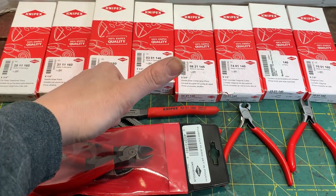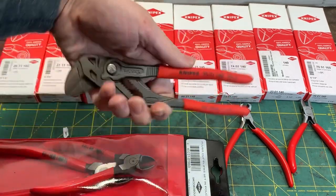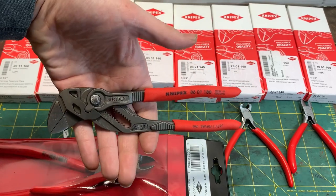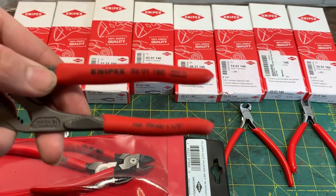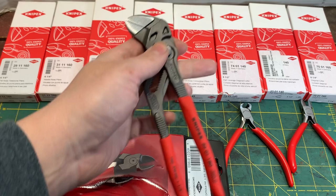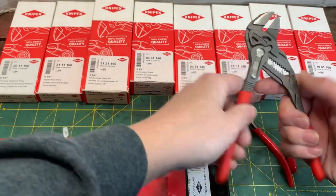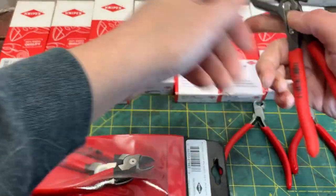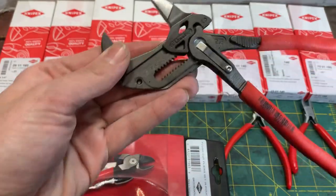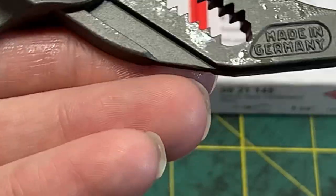Appreciate y'all, guys and girls. So we're going to get into it here. The new style pliers wrench — we all love it. Part number right here: 8601180. The length on it is 180 millimeters and it's about seven inches long. This thing is a beast. It does have the sizing engraved on it — there's your inches and there's the metric on it.